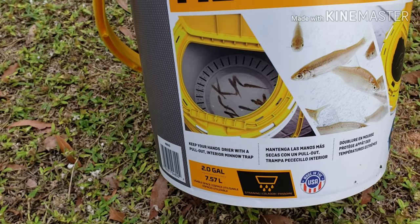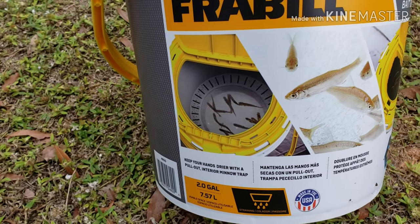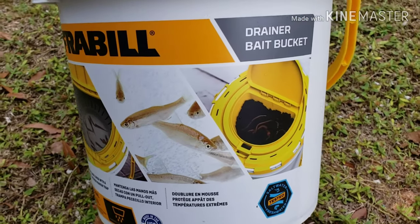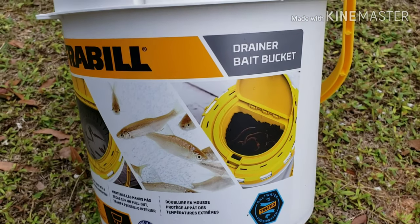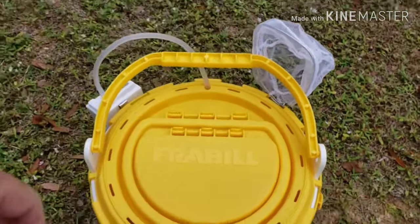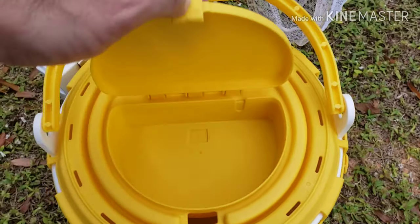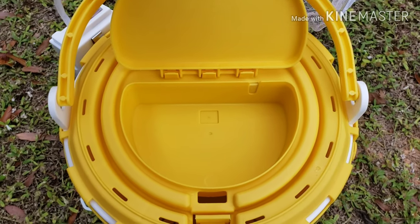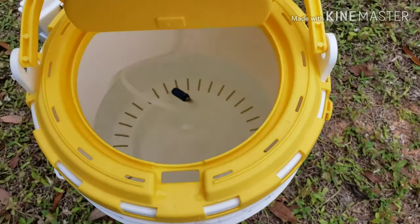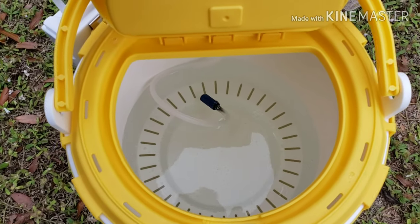You can see it holds minnows or your bait of choice, and also worms — either night crawlers or red worms. Up here on top is where you would keep your worms. Inside you've got the drainage holes.